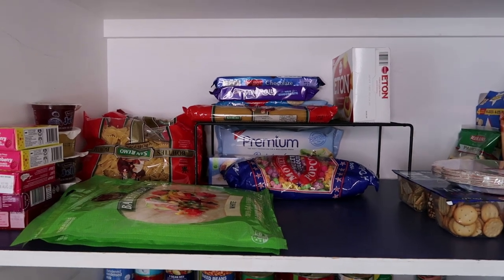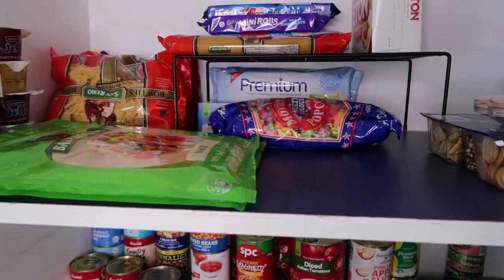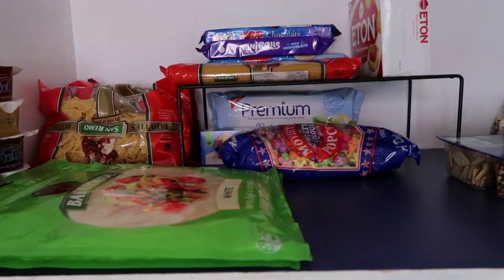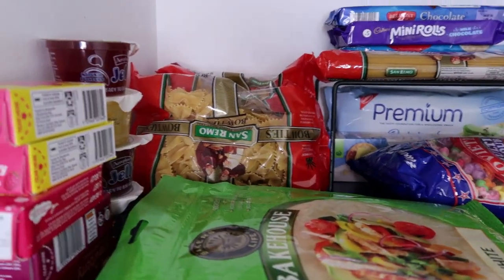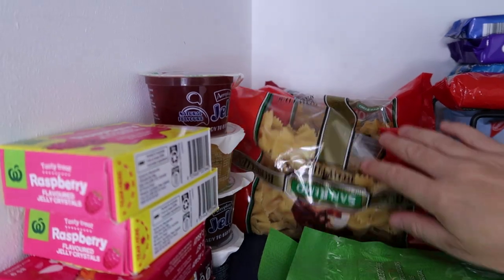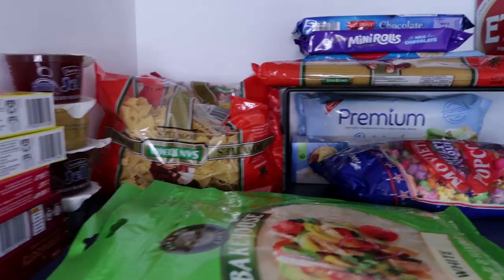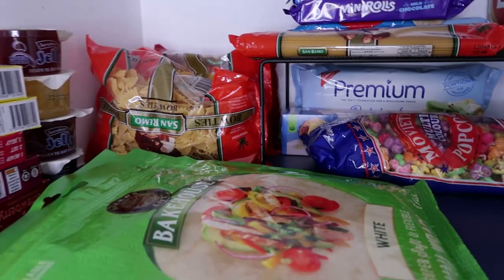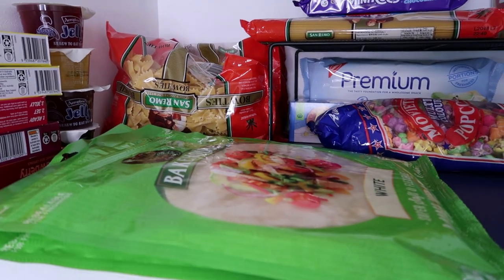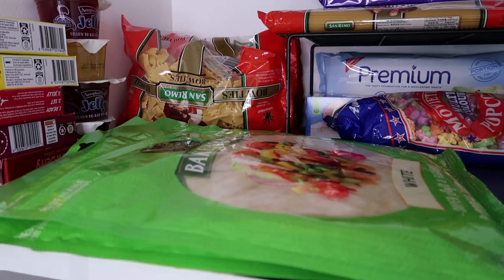Starting at the top here, I've got biscuits, some pastas, and breads. This cupboard is quite large but hard to arrange the way I want. At the back I've got some Sanremo pasta — I managed to get three bags when I couldn't get much else — plus some spaghetti. I usually just buy the Aldi or home brand, but that was what was available. Pasta is really good to have as a stockpile item because you can make it with vegetables or meat, lots of cheap family meals.